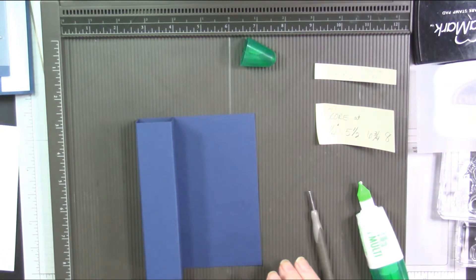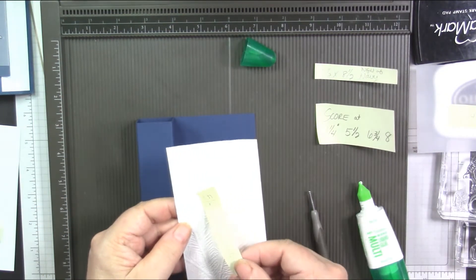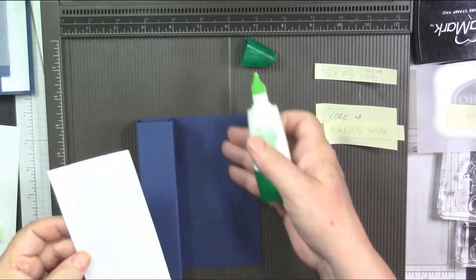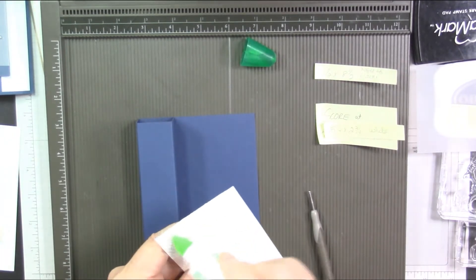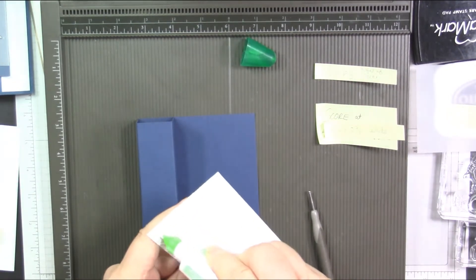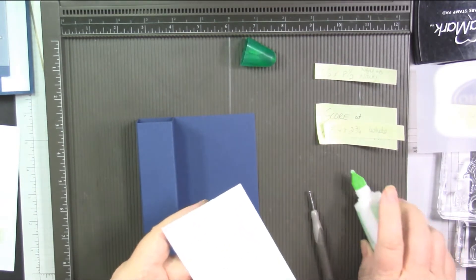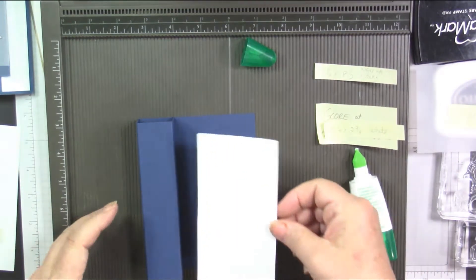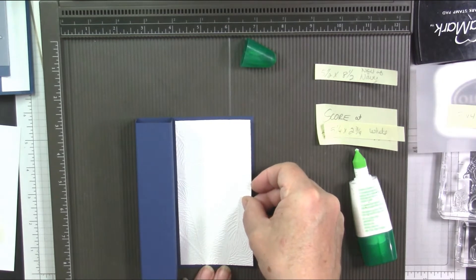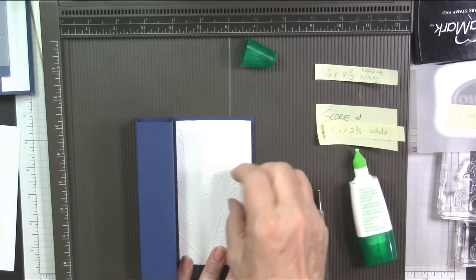Now we're going to bring in this piece which is embossed with an embossing folder — the five and a quarter by two and three quarters. We're going to adhere that on this panel here. This is an embossed layer, so make sure you get plenty of glue, but you don't want it oozing out — a lot of glue but in a thin layer. And that's going to have an eighth of an inch border all the way around it.